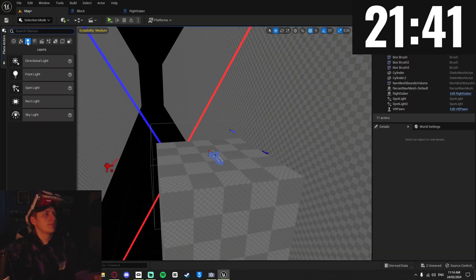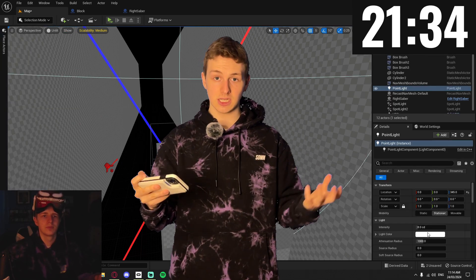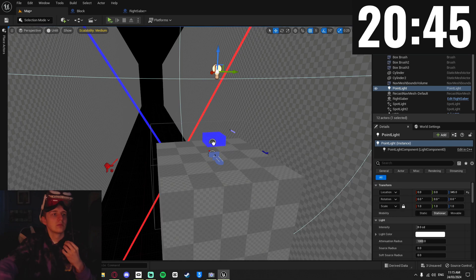I realized I was an idiot for doing all this in complete darkness, so I added a simple point light above the standing platform so that I could actually see. I still don't know why this light works and not the others I added. With the light on, I could finally see the plane in my saber — and I saw that it was facing the wrong way, so I rotated it the right way and brought my block blueprint into the scene.